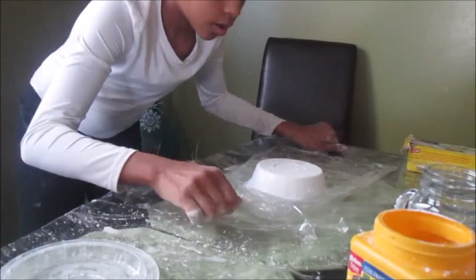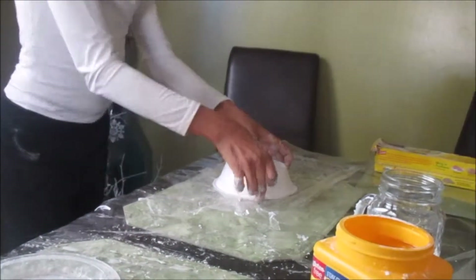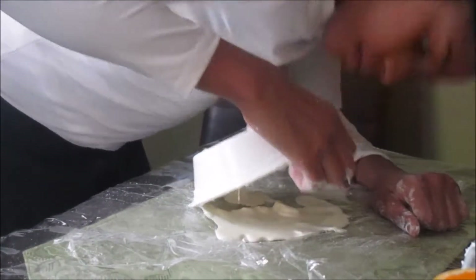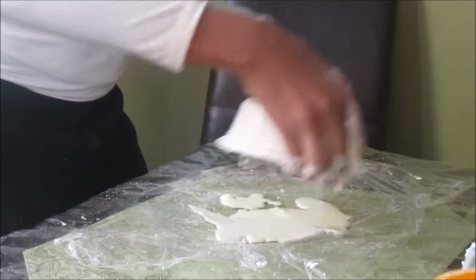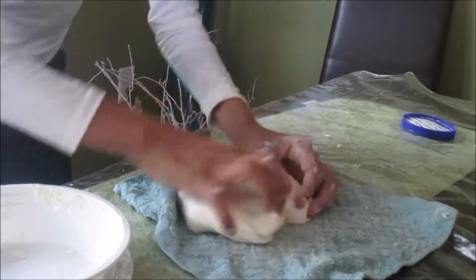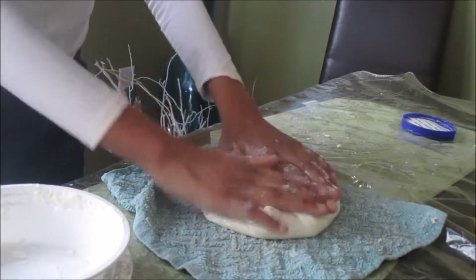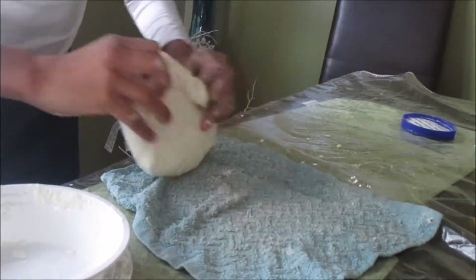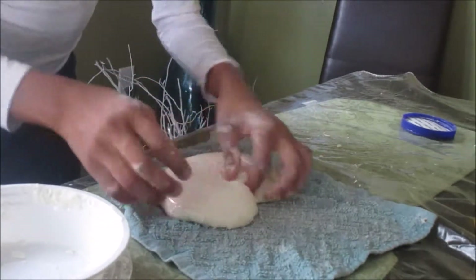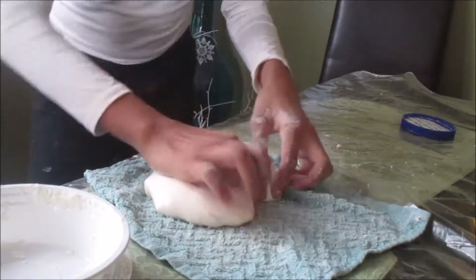First, you just want to flip this over onto a nice piece of plastic wrap. It's going to take some time to come out. Once it's out, push the sides in like this and narrow out the bottom edges to start forming the heart shape.